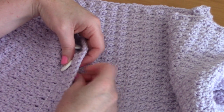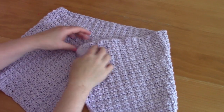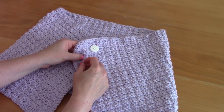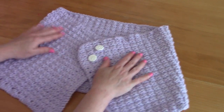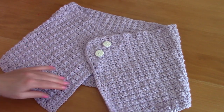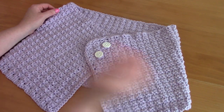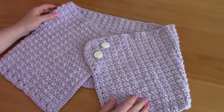I've finished sewing in the buttons and I'm just checking that they fasten the way I want. I'm really pleased with how this has turned out — I think it's really adorable. I hope you enjoyed this tutorial! Let me know in the comments and let me know what other projects you'd like me to do a tutorial for. Thank you so much for watching — don't forget to like, comment, and subscribe, and I'll see you next week!